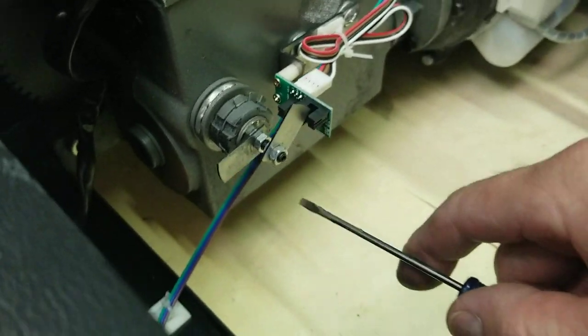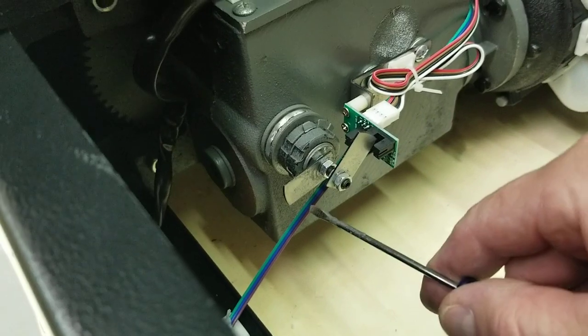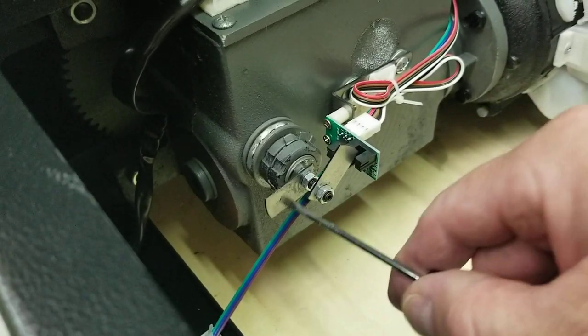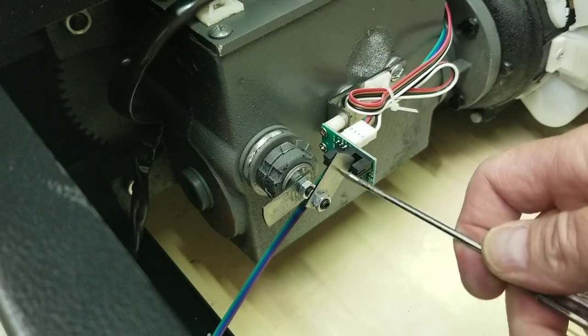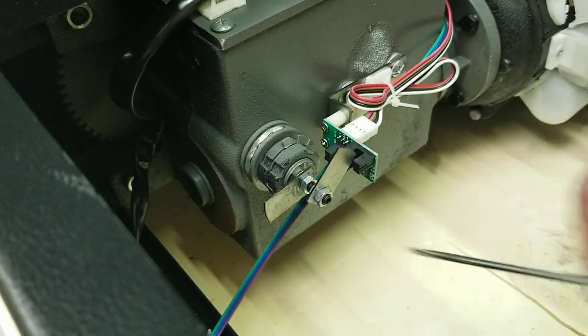When you're looking at it from the back, this thing is going to travel clockwise. Both tabs will move at the same time. This one will move in and stop in the sensor, and when it comes back this other one will be in position and it will stop when it goes in there.